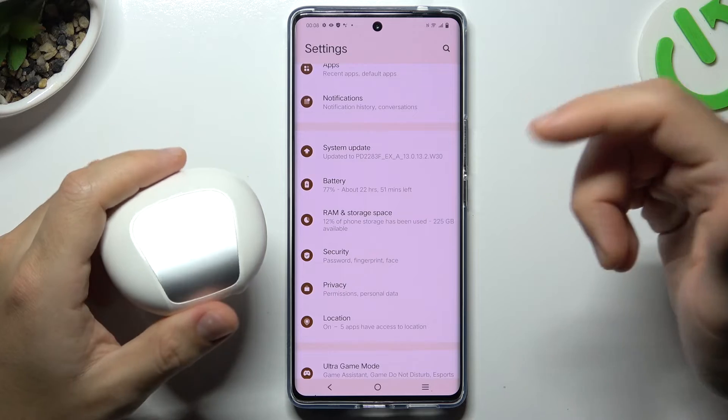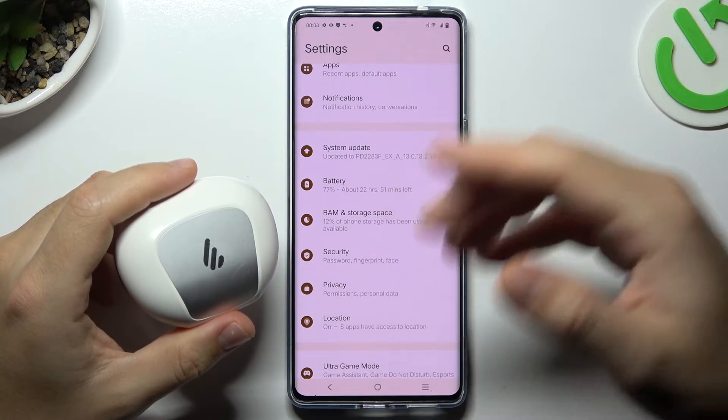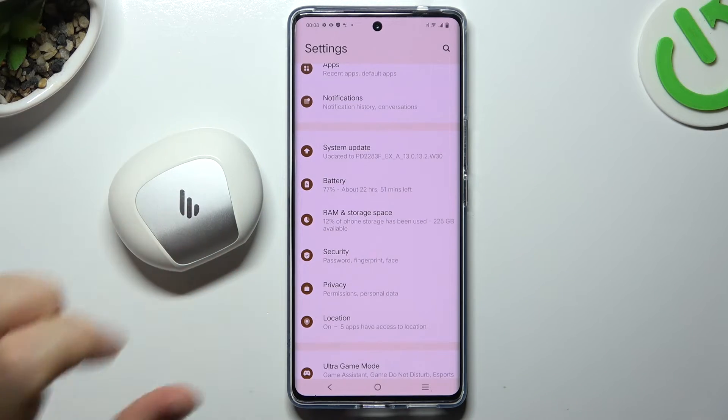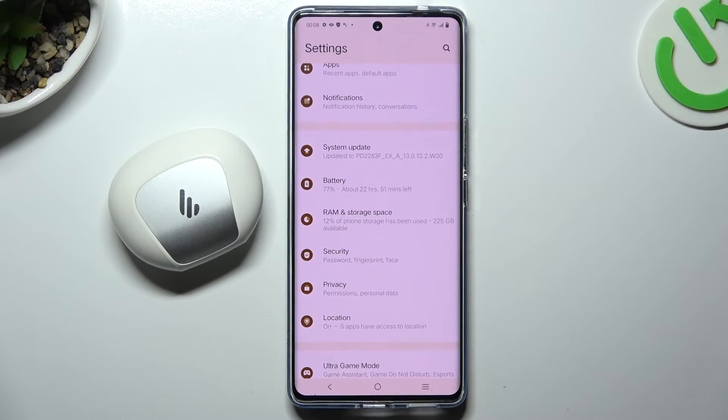And in the last step, try to find your Bluetooth accessory or your phone on another Bluetooth device, to check which one is visible and which one is causing the problem. That's it — thanks for watching, like and subscribe, goodbye!